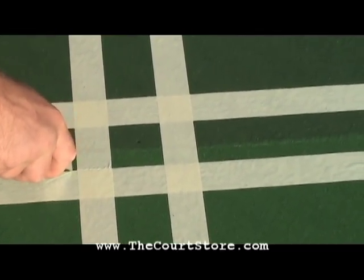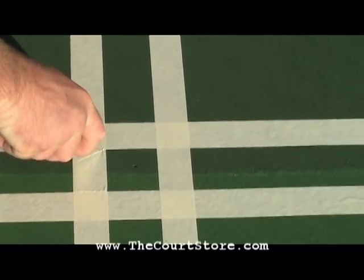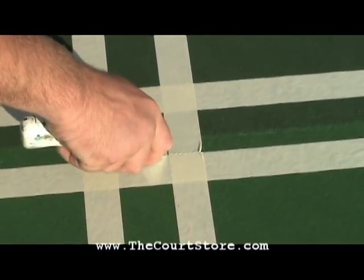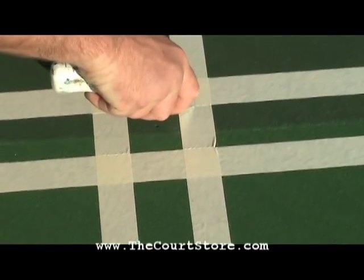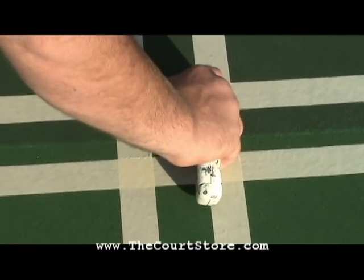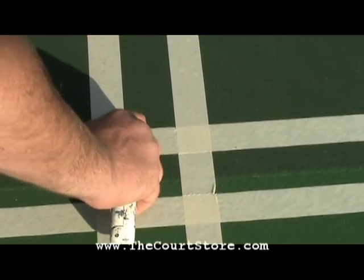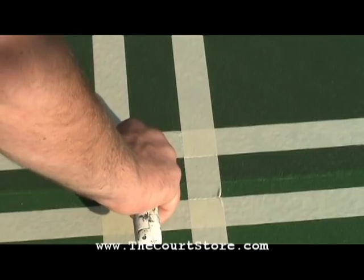This method shows our installer laying all of the tape and then coming back and cutting out the intersections. You can also lay your long lines first, paint those, pull up the tape, and then paint your baselines and service lines afterwards.